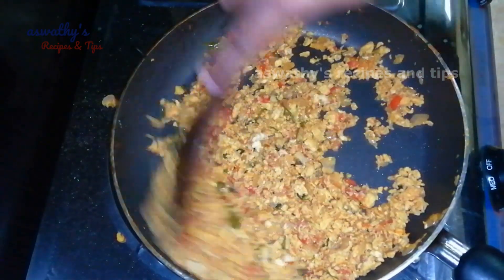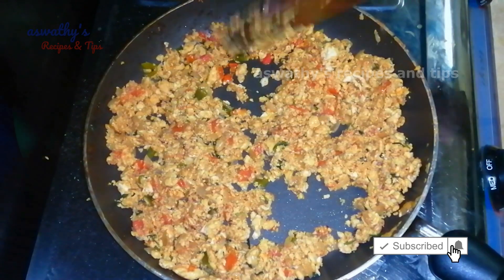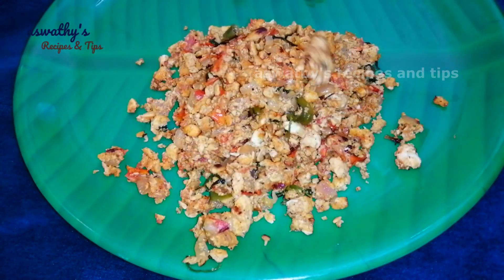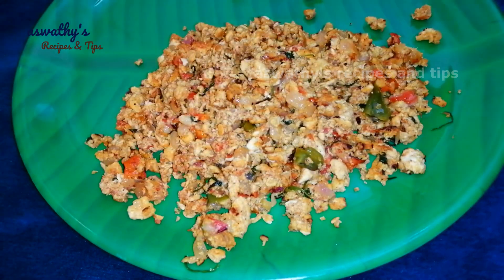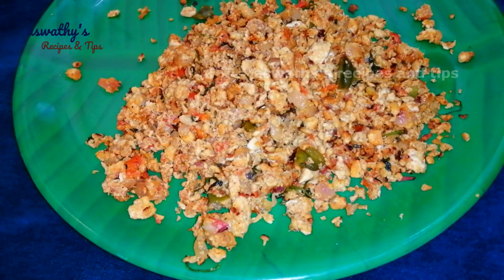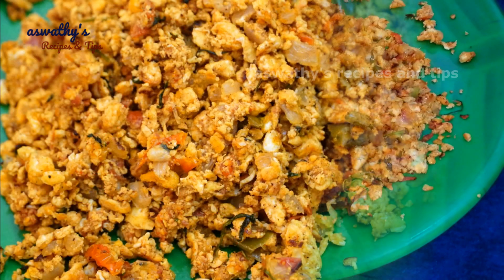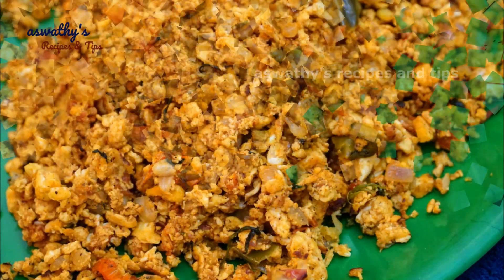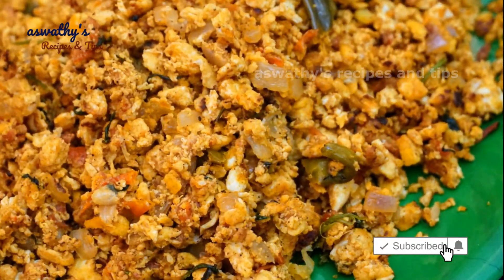Now let's go to the survey. The taste is ready for the egg. It's a good taste. Please like, share, and dislike. Thank you so much for joining us and we'll see you in the next video.